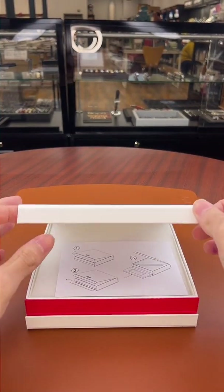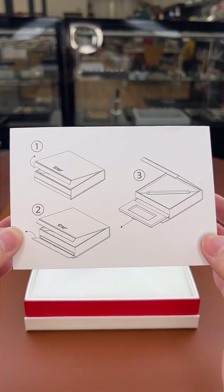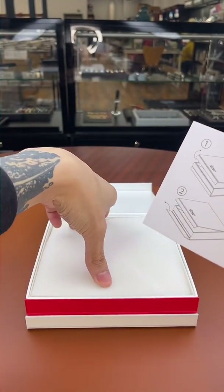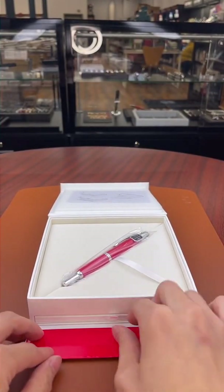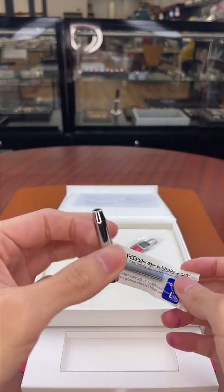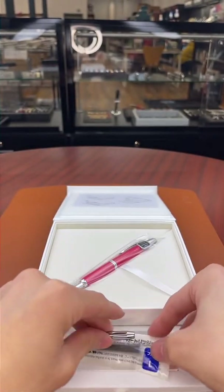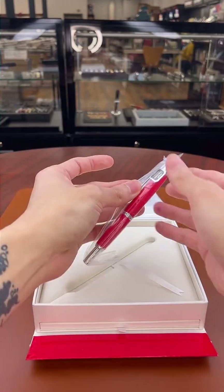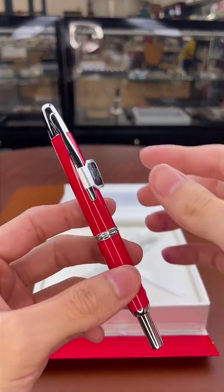Opening the box, we're met with instructions — it instructs you to lift the foam off, and there's a hidden tray underneath. That tray shows the cartridge for the pen and a little sheath that goes over the cartridge so when you're clicking the Vanishing Point you're not pushing up against the cartridge itself. Those are in a nice little slide-out tray beneath the pen pillow. And inside we have the 2022 limited edition North American Pilot Vanishing Point.